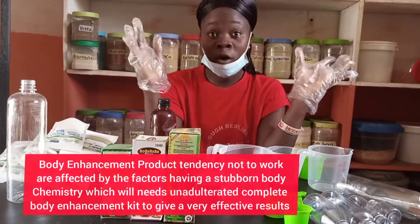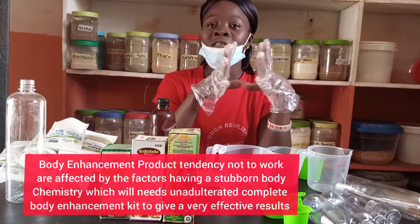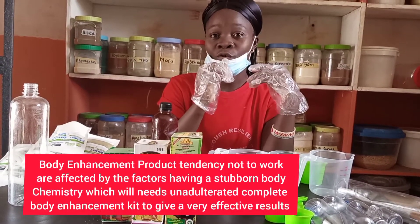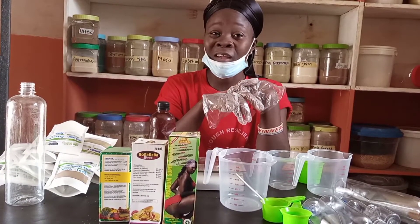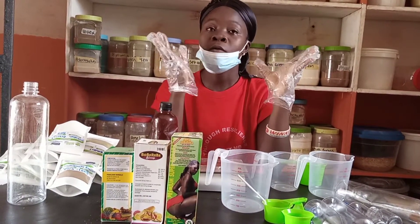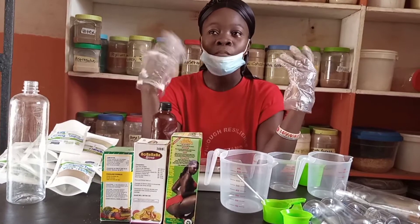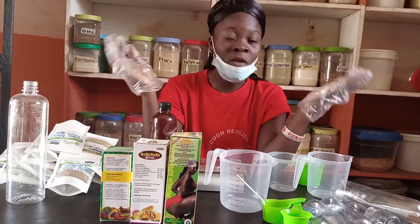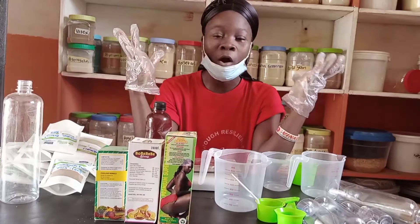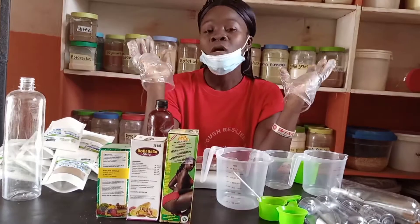Before going into more details: some people always get confused about body enhancement not working for them. Number one is your body chemistry — if your body chemistry is very stubborn when it comes to adapting to organic products, for you to achieve results using organic products, the organic product must be unadulterated in each form.